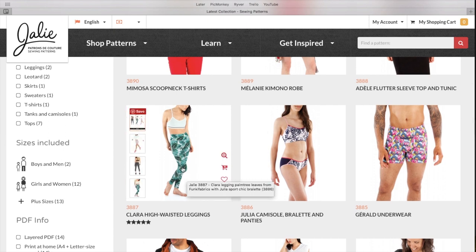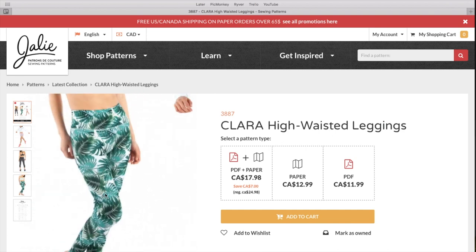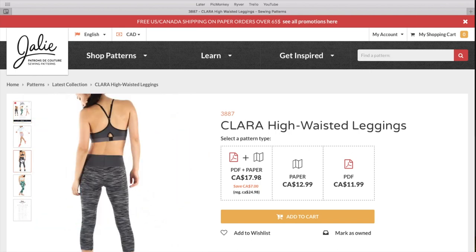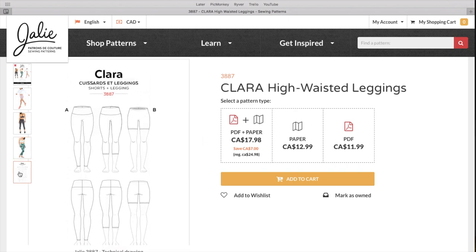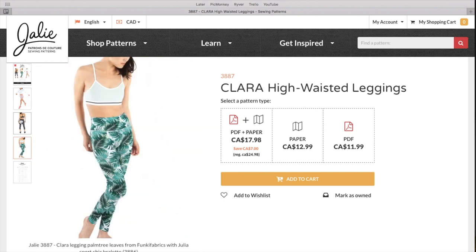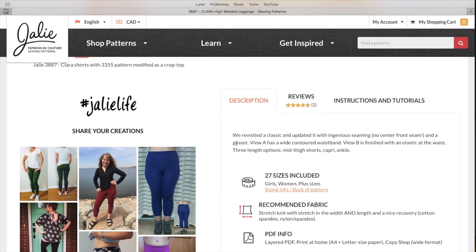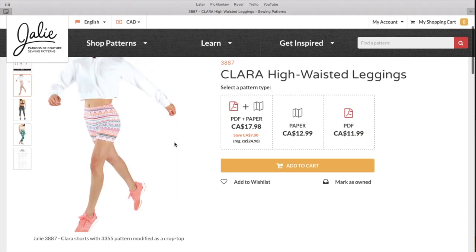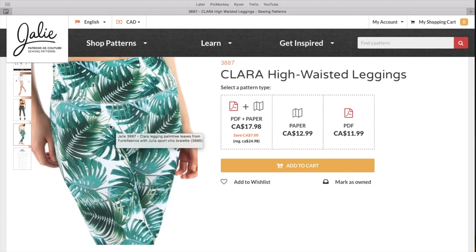We've got some high-waisted leggings, which are a little bit intriguing to me because I've been doing a lot of yoga lately. I got some fabrics from Style Maker a while ago and wanted to try something other than the Virginia leggings — something more sporty. These look a lot like the ones I get from Fabletics. The description says they revisited a classic with ingenious seaming, no center front seam, and a gusset. View A has a wide contoured waistband and View B is finished with elastic at the waist, with three length options: mid-thigh shorts, capri, and ankle.